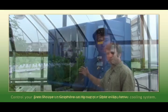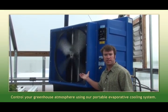In this video we're going to explain some of our environmental control options that we sell to help you optimize your growing year-round. What we have here is a portable evaporative cooling system.